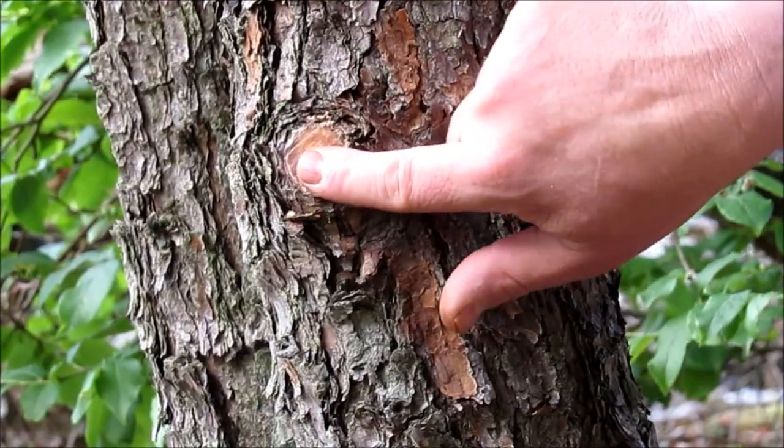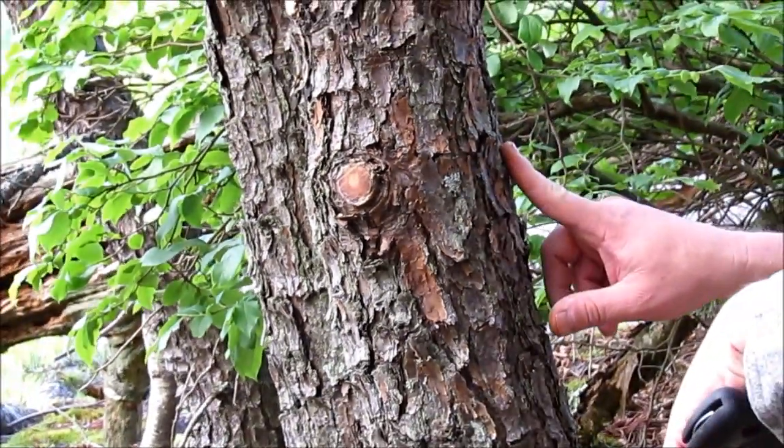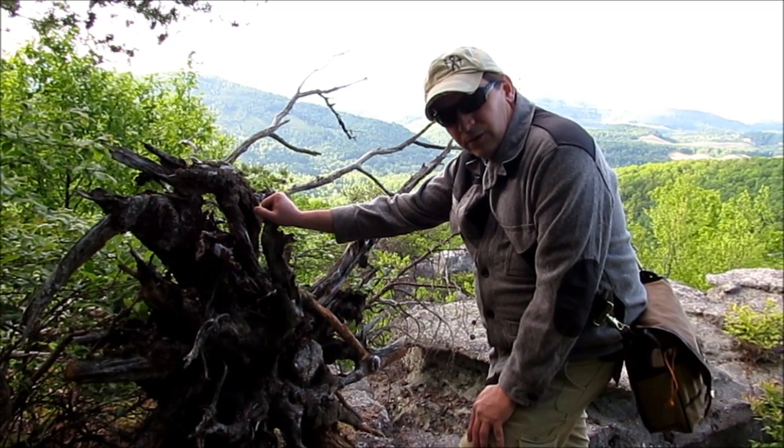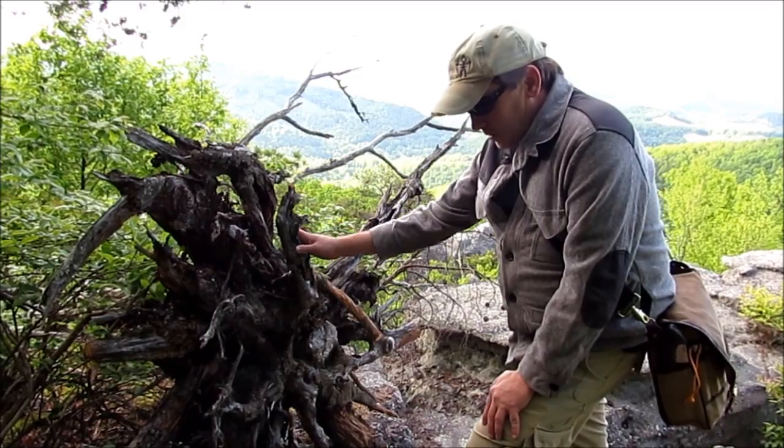This is really good fire starting material. You can also find these on some dead trees. This one happens to be alive but we'll look at a dead one here in a second. This is one that's fallen over and it's exposed its root ball or the root system to the air here.